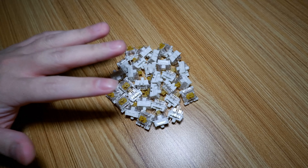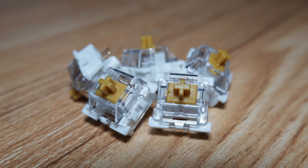Hi guys, today I'll be taking a look at a click jacket switch, the Altima Gold. Let's get started.